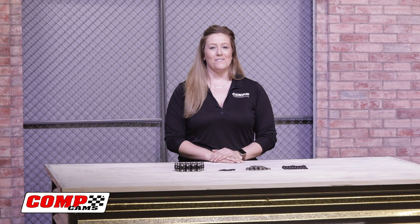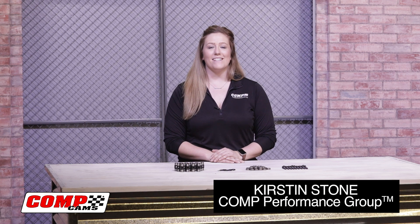What's up, guys? Welcome back to Show & Tell Tuesday. I'm Kirsten Stone, and today we're going to take a look at the Comp Cam's LS Rocker Arm Trunnion Upgrade Kit.